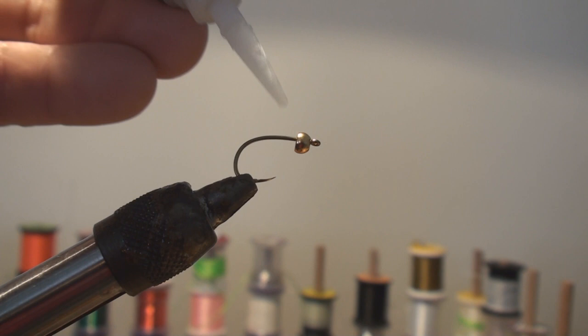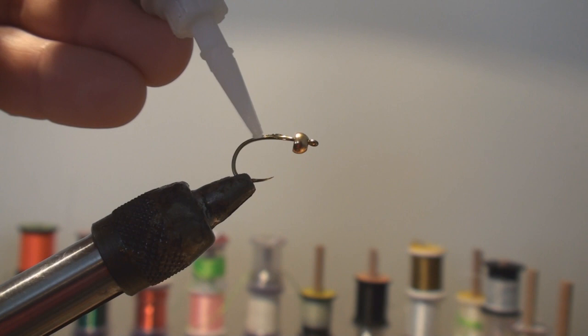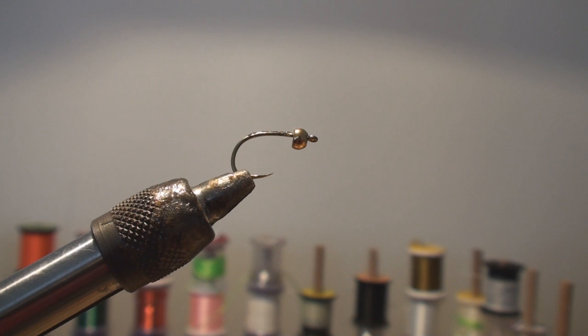Welcome to another Fly of the Month. This month we're going to do a woven Polish woven nymph. I'm going to start with a Tiemco 2499 SPBL, size 8 — it's going to be a big one.